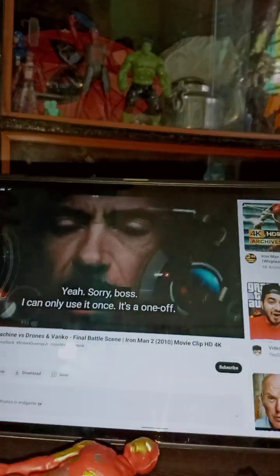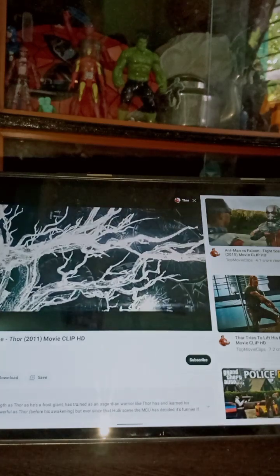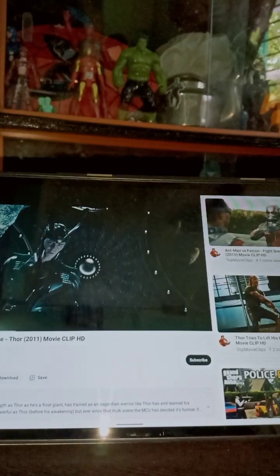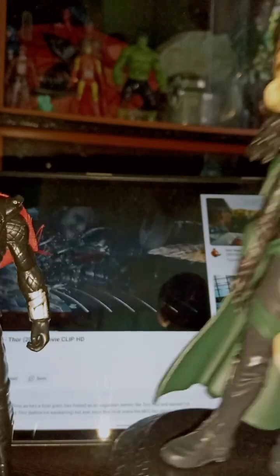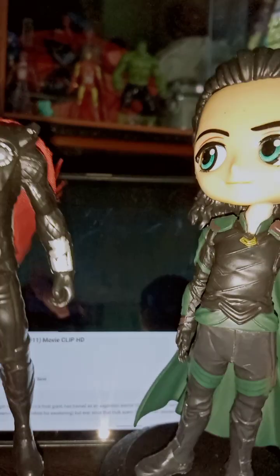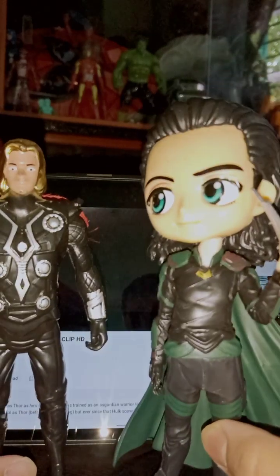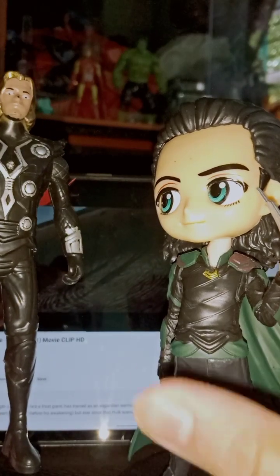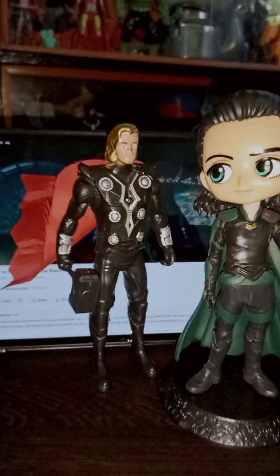Now it's time for Thor, released in 2011. I have about two main characters here: Thor in his old, first suit, and Loki, the God of Mischief, who was the main villain of that movie. The Destroyer was not the main villain — Loki was. You can see Loki, the fake brother, and you can already see a height difference between the two figures.